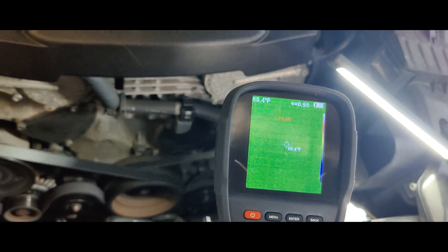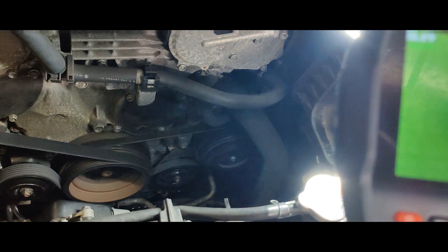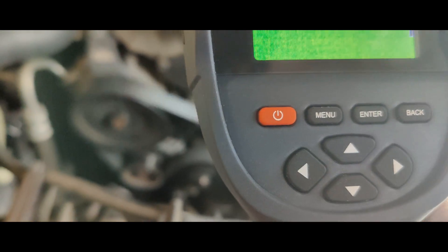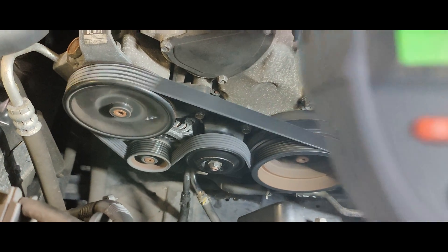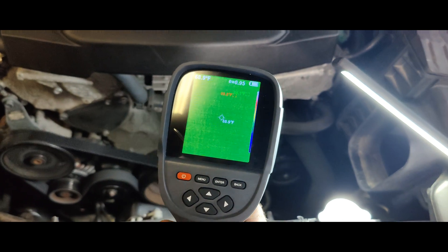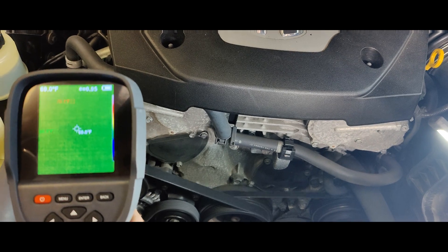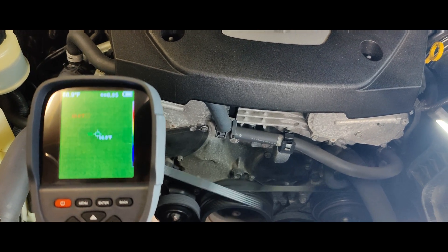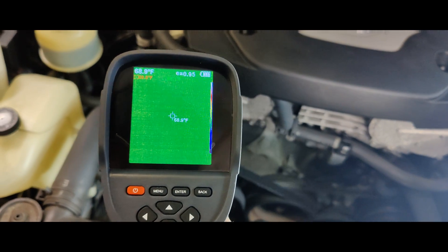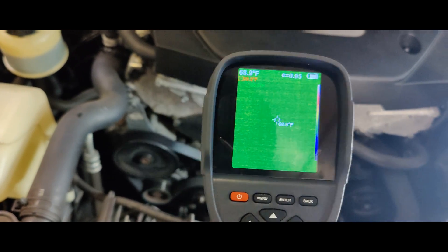Put the AC on. Look at that, AC's on. It's kind of quiet. Look at that — you can't even find it on the thermal camera. Okay dad, you can shut it off. Look at that, we found an audio squeak with a thermal camera. Hope you guys like it, see you later.